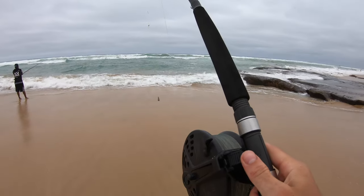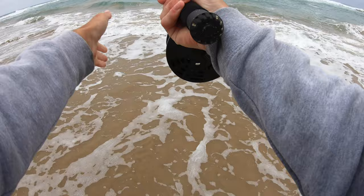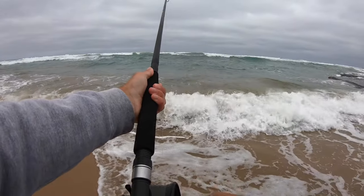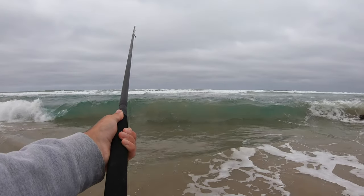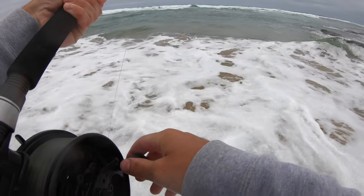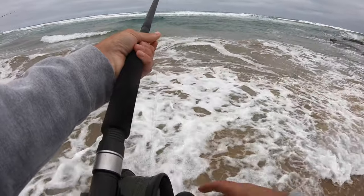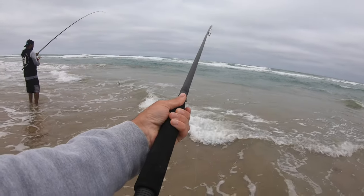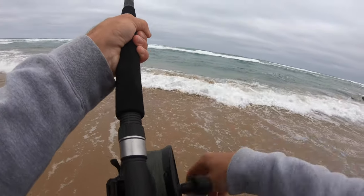All right, bait it up, get it back out there. It feels good but it gets more itchy. Getting bites again — yeah, that's a nice mullet. Jesus, I'm getting bites right here.